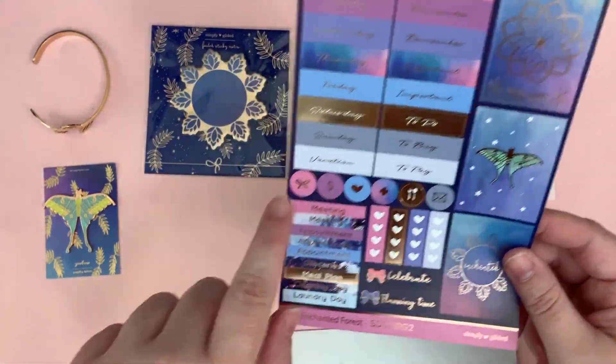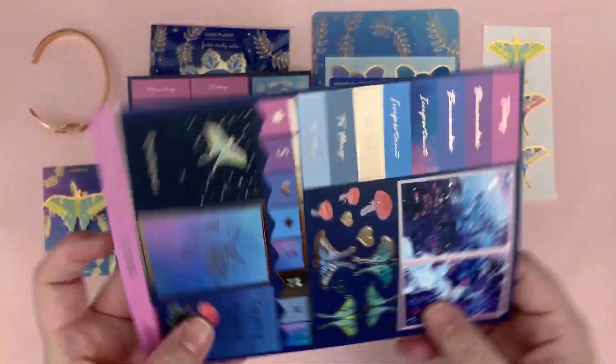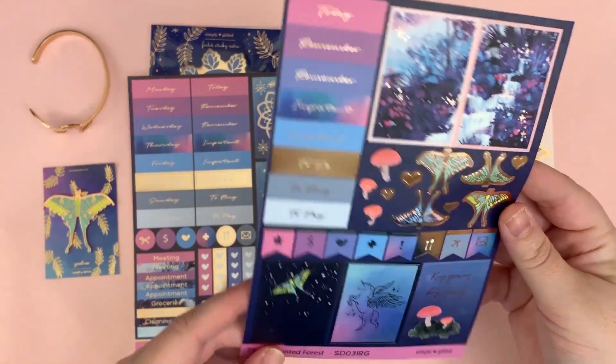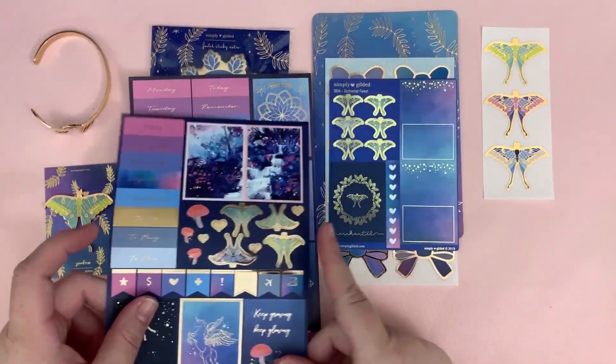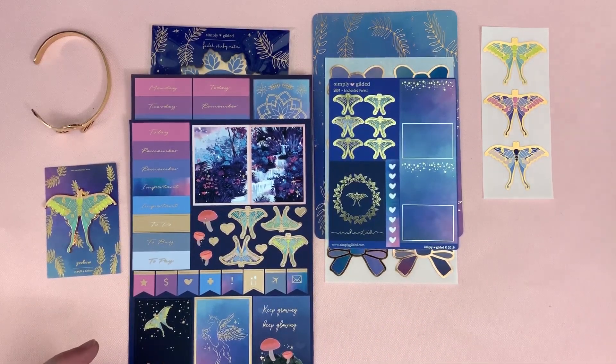All the usual stuff is here, which is normal in a Simply Gilded sub. And this is so beautiful — I'm honestly just gonna use this as a mini Happy Planner spread right now. Then we also have the washi, but wait — we have more than just the washi.